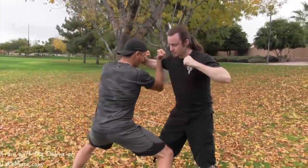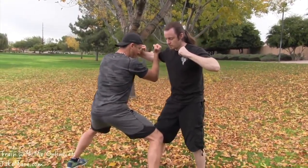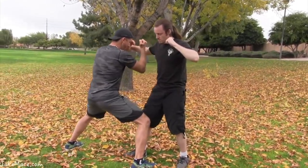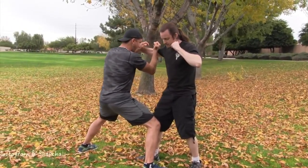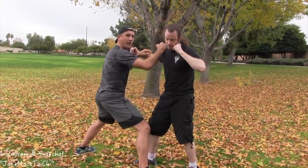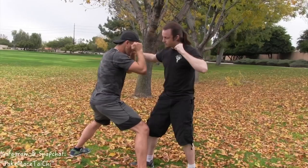Next we're going to utilize a little bit of monkey style kung fu, which is known for its takedowns and agility. When Nate comes in for that hook punch, I'm going to keep a good strong rooted leg position and use both of my arms to block the punch. Immediately after that, before his second hand goes to hit me, I hit him with the back fist in the neck, the ear, or the jaw.